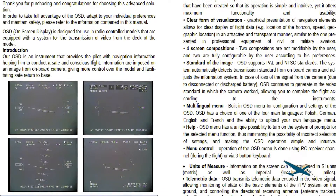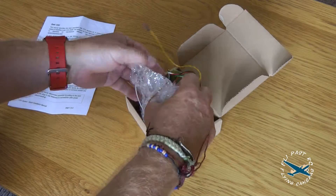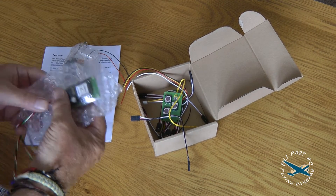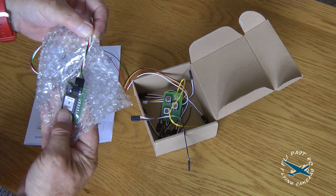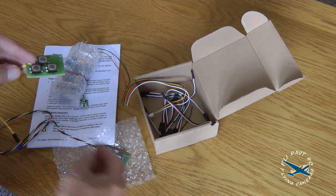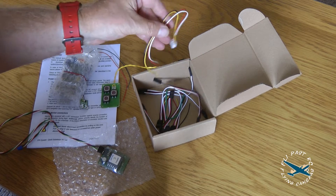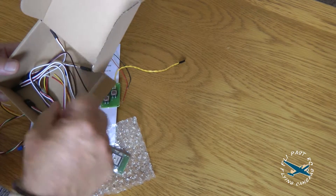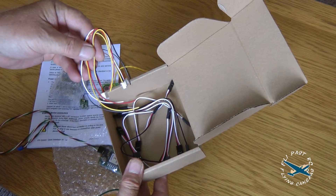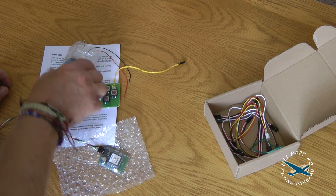We'll look at those in more detail when we actually put the unit into a model. So what's in the box? We've got several little circuit boards, the GPS unit, a keyboard — presumably for configuring the OSD — several connection cables, various connectors, and some male-to-male servo leads for connecting to the receiver. That's what I would expect.